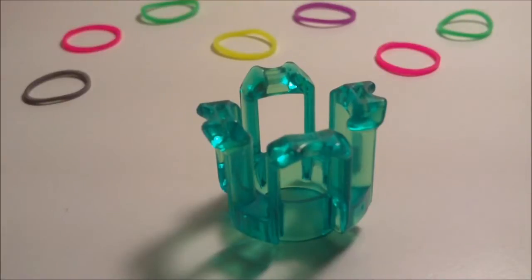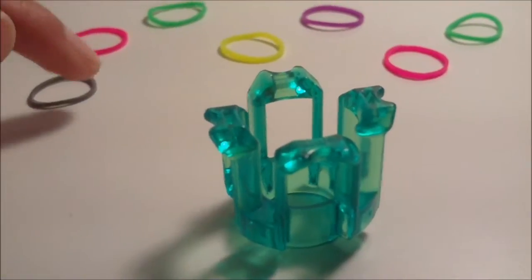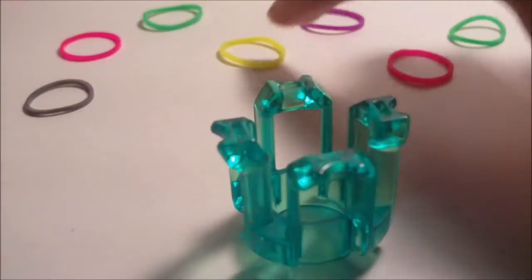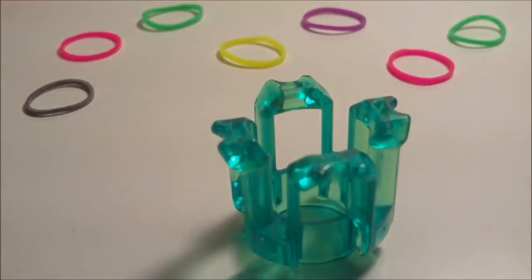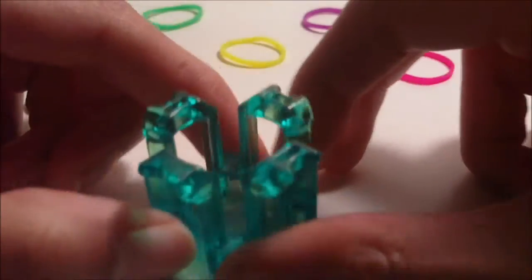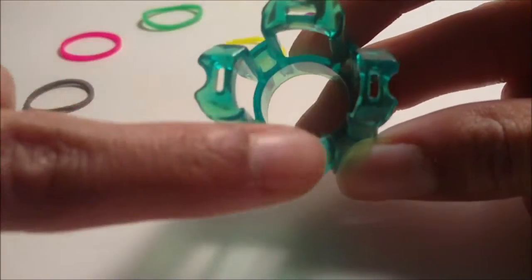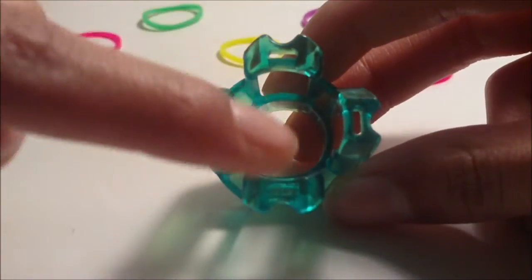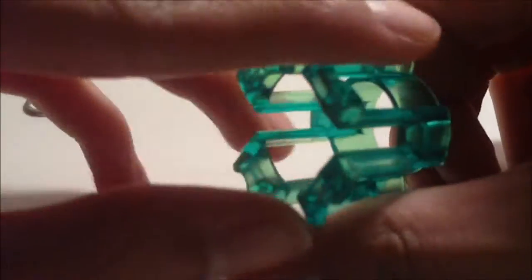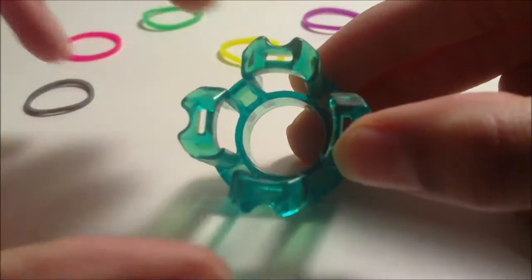To begin making your bracelet you are going to need one C color rubber band, three A color rubber bands, and three B color rubber bands to get started. You are also going to need the rainbow loom logo pin on your finger loom to be the pin closest to you — make sure this is true every time you loom or turn your finger loom around.